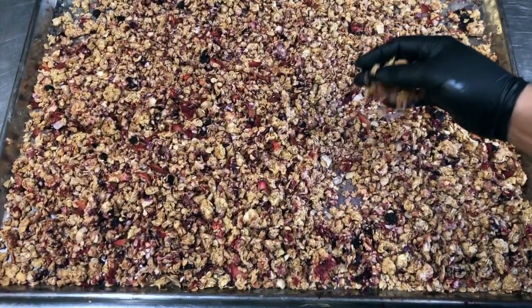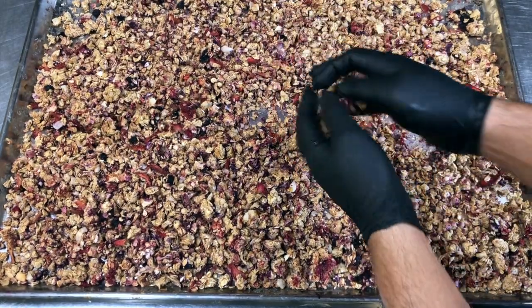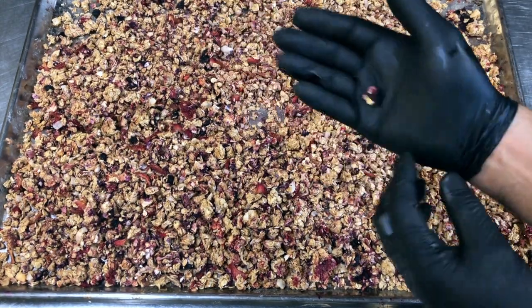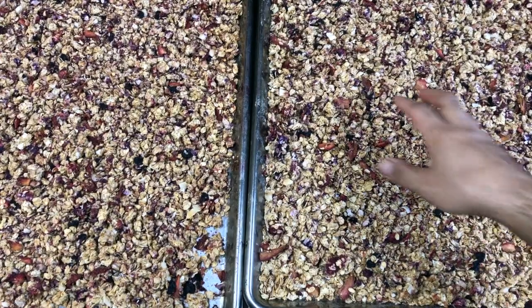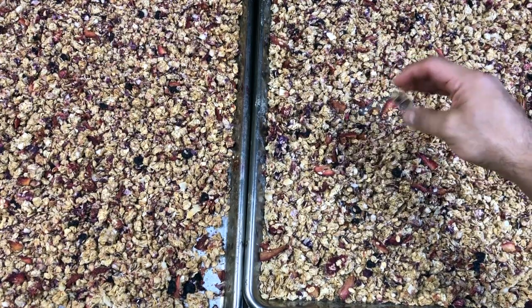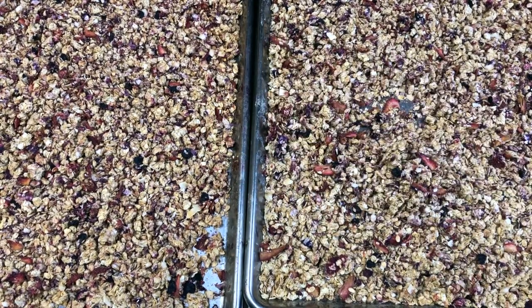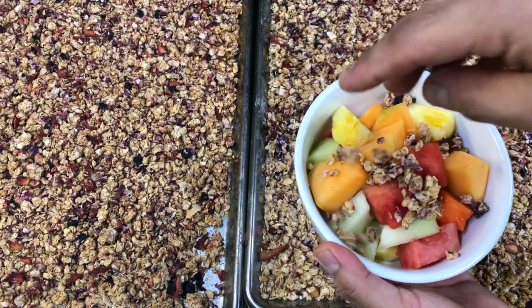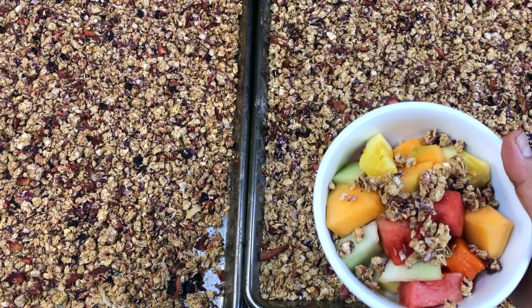The granola has been in the oven for about three hours and twenty minutes. I can feel it now — it's all nice and crunchy. One of my tell signs for the berry one is I look at the blueberries, which are completely dried up. So that's a good sign. All there's left to do is perhaps enjoy a nice bowl of fruit with a few crunchies over the top. I hope you get a chance to make this and enjoy it, because it's actually quite delicious.